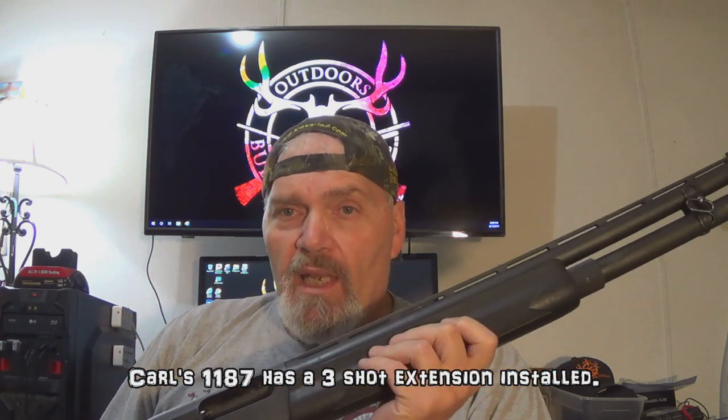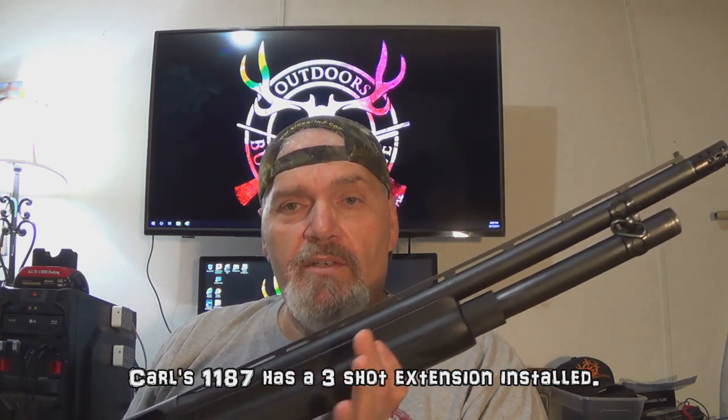Carl's black gun here has only got a 21-inch barrel — a little bit lighter. She's a special purpose 1187 and he wanted me to see what I could get to pattern well through this shotgun. Phil's is a more classic style 1187, looks a little bit more like the old 1100. He also has a two-shot extension and a 26-inch barrel. They wanted me to put these things through the testing ringer and find out what buckshot loads would work best in these shotguns.